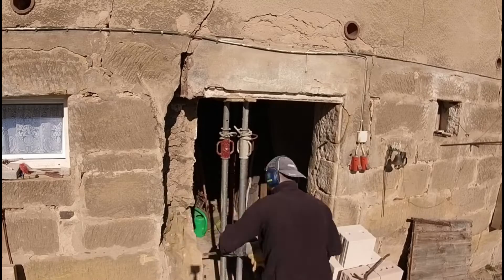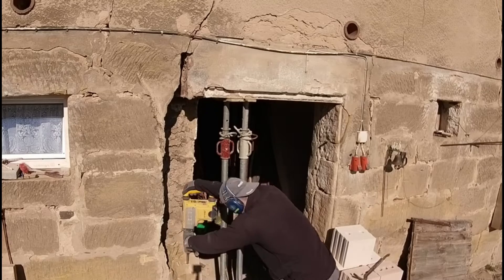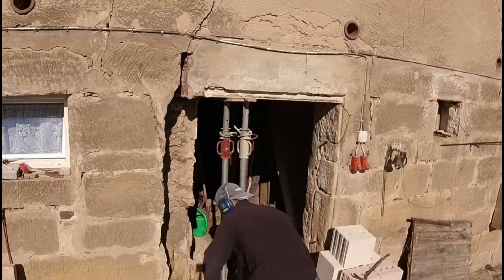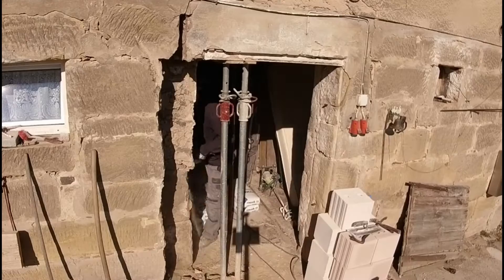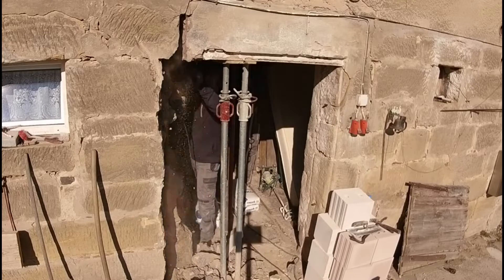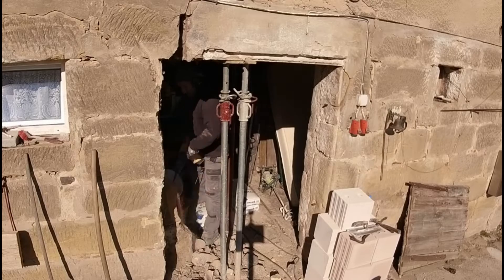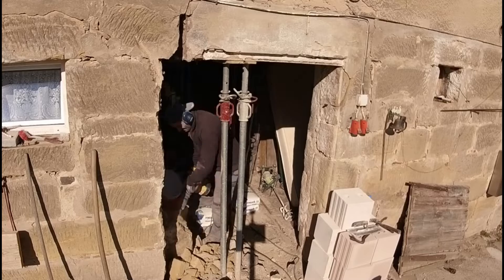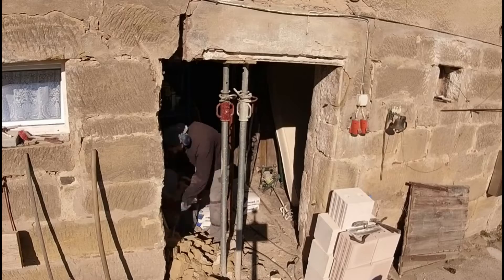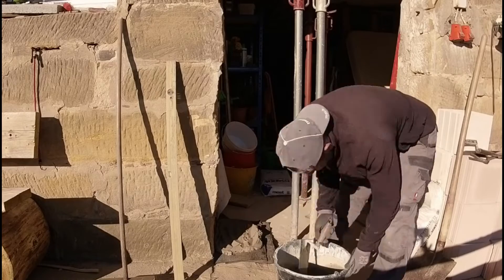As you have seen, with something like this you must of course, before you begin the work, first ensure safety. And that is what I did here, in the form of props — placed directly under the steel beam that served as the lintel for the door, and also under the steel beams built into the building.